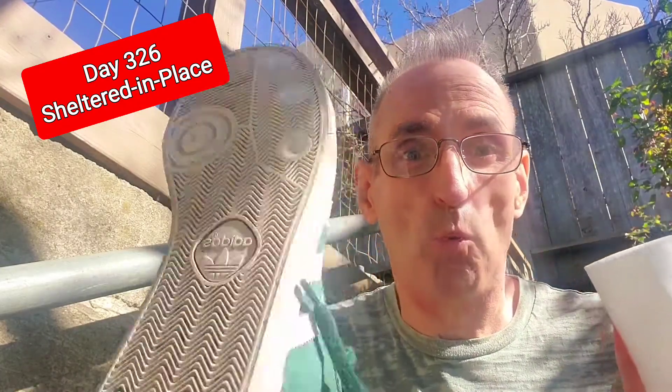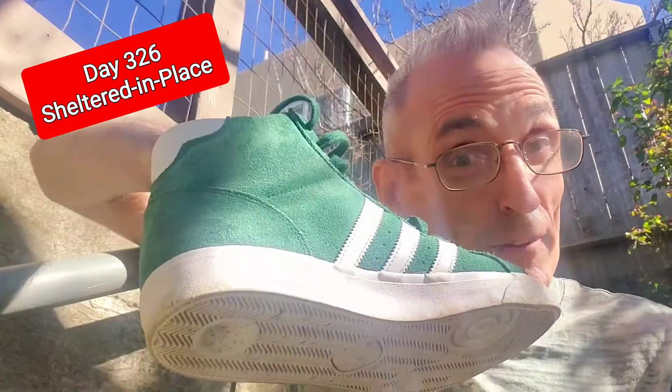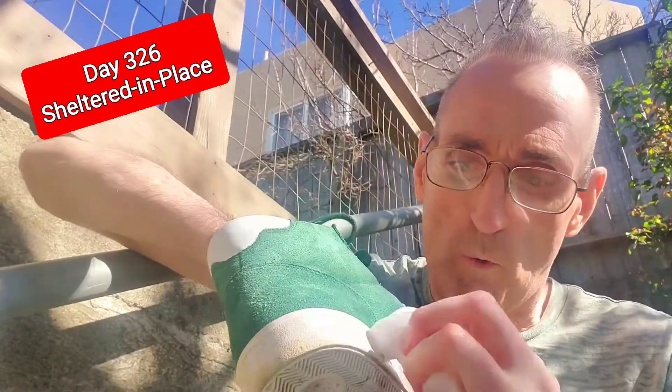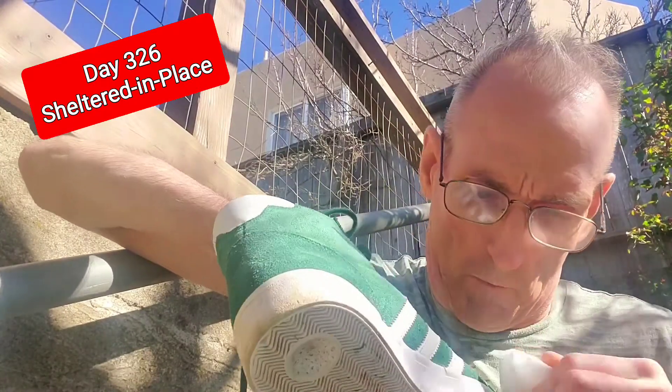Day 326 shelter-in-place, and I'm going to show you how to breathe some new life into those old sneakers of yours. If you have a Magic Eraser, use it on the white rubber parts of your sneakers — it makes them almost look brand new. Of course, this Magic Eraser is cheap, it's from China.